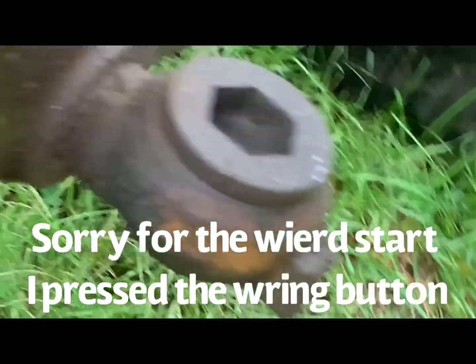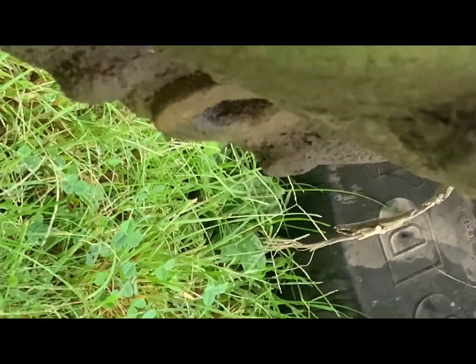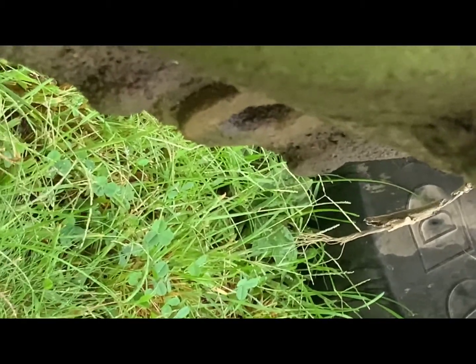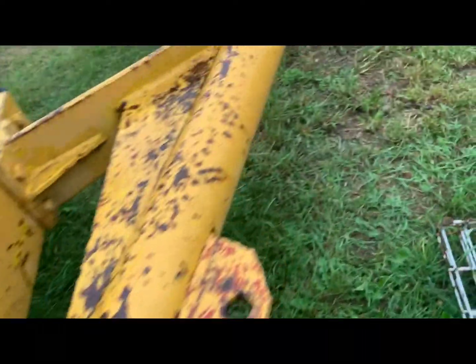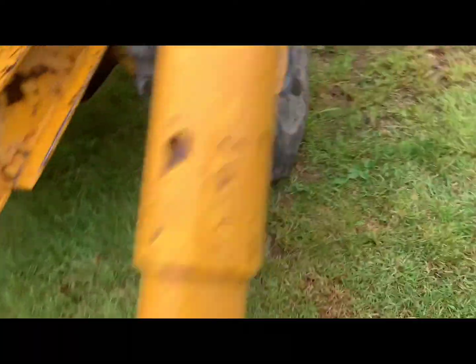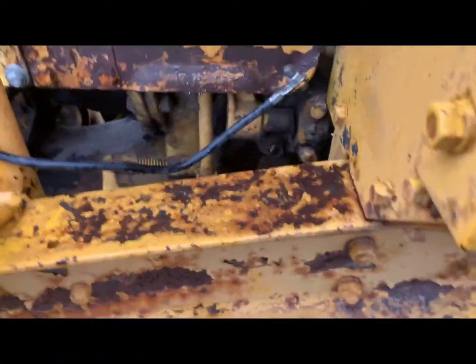The drain plug is right there with the big hex. To remove these plugs, either use the hex or pipe wrenches — they're usually not on there that tight. That one there is the fill plug. There's also a check plug, and there are a few inspection spots on this machine.